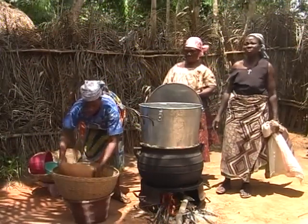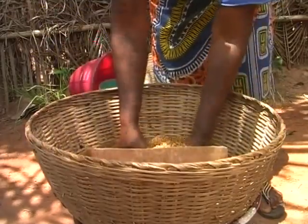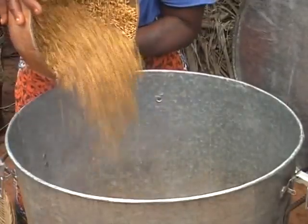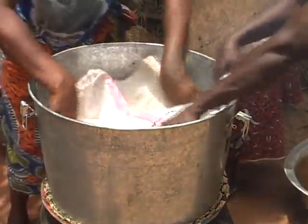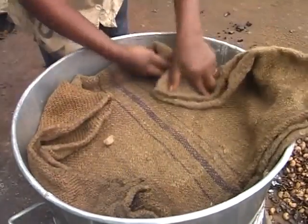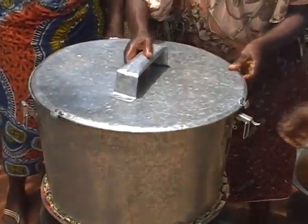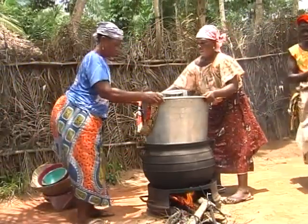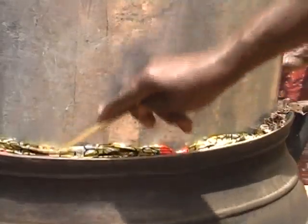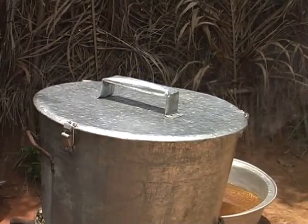Put the drained paddy in the parboiler. If you're processing large quantities, make sure you leave some space at the top to allow the paddy to swell. Cover the paddy with a sack and put on the lid. Seal the space between the cooking pan and the parboiler with a piece of clean cloth to prevent the steam coming out of the cooking pan — after all, it's the steam that parboils the paddy.